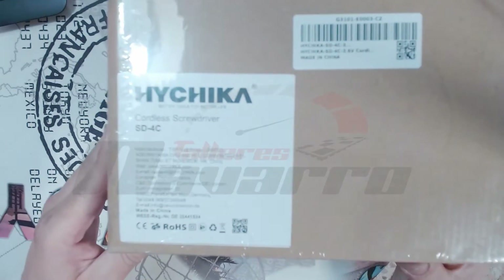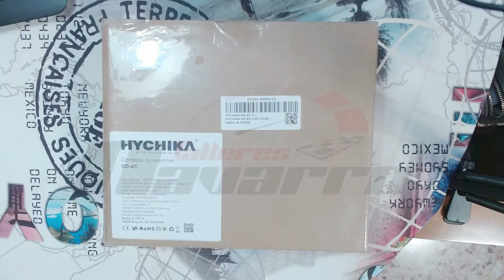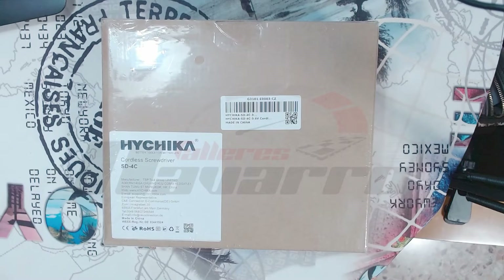En este caso es un iChica, un SD4C. Ahora luego abajo en la descripción tendréis los enlaces. Y vamos a ver cómo está empaquetado.